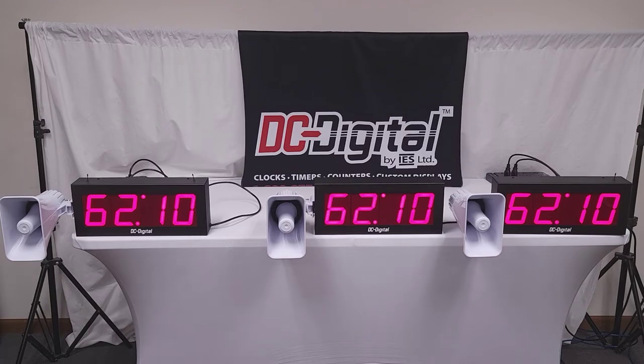Hello, this is Jim with DC Digital. Today I'm demonstrating the DC-40T Down-W Wireless Countdown Timer System.